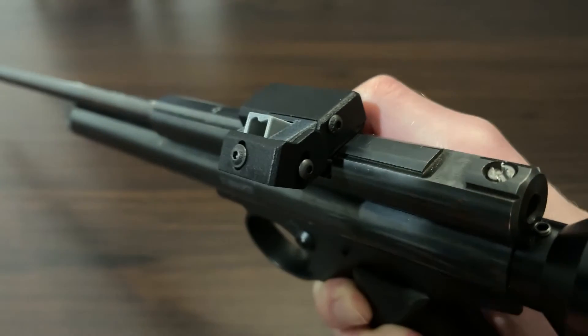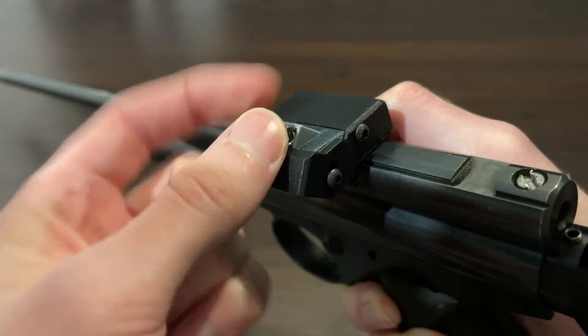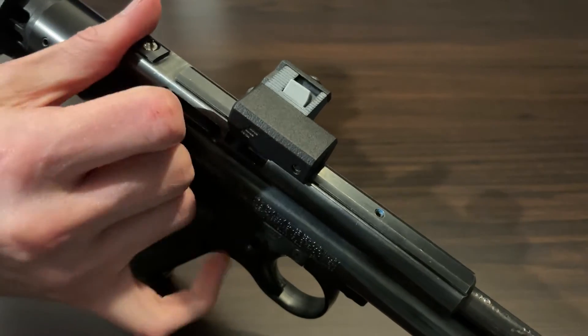This video will show how to fit a GRAVmag Compact with a Crosman Steel Breech. This video applies for both 2.2 and 1.7.7 versions.